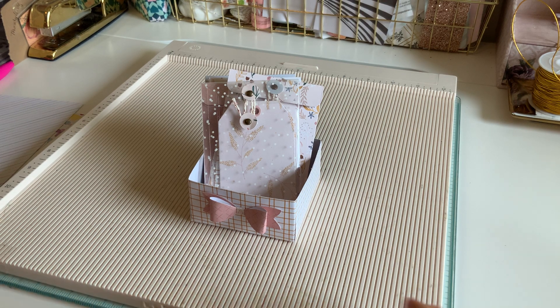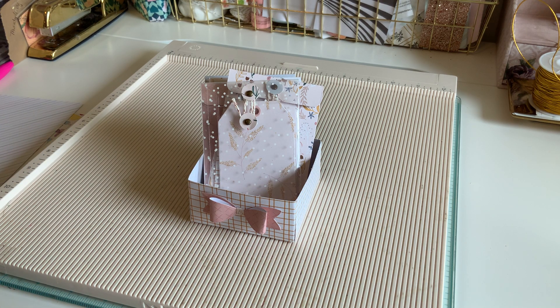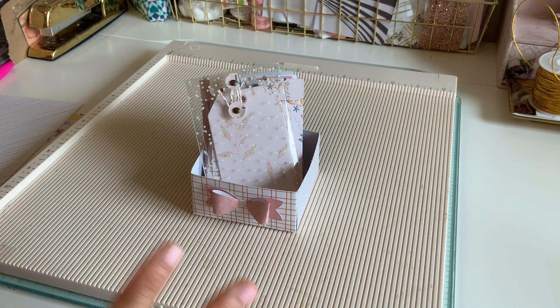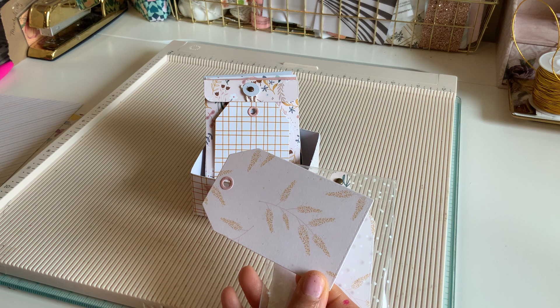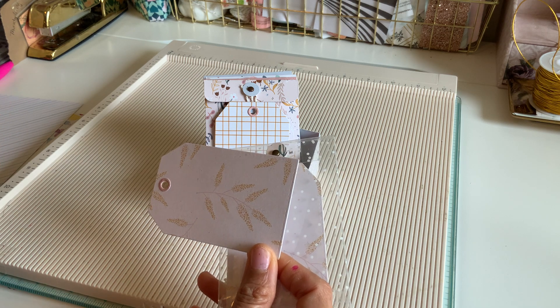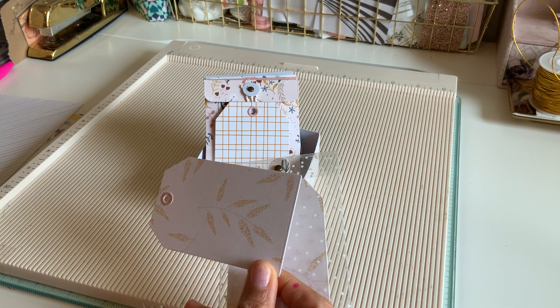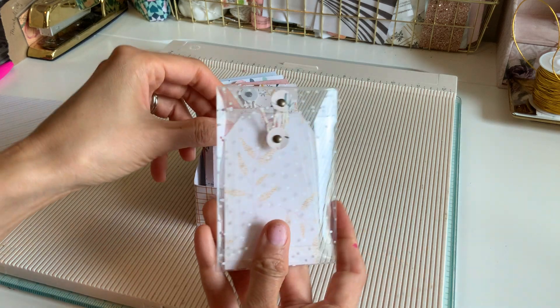Hey everyone, another fun quick tutorial! This is so simple — it's just a box and little envelopes, and I have a new measurement for you guys. I thought this would be a fun idea to do for summer, almost like an advent ordeal. You can have these little envelopes in this box — make like 10 of them, and throughout the summer on random nights or every weekend, you can pick one and inside it'll have an activity. Some activities I thought of: looking at the constellations because my son loves space, a s'mores night, or even a Pokémon walk — the kids love that.